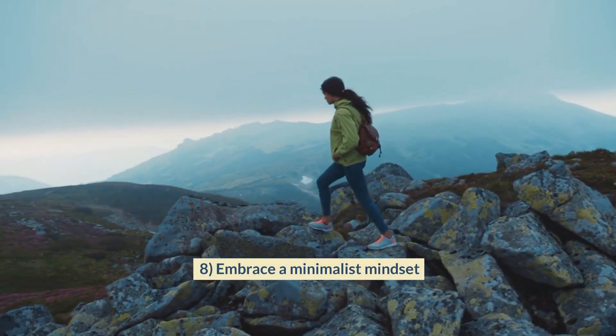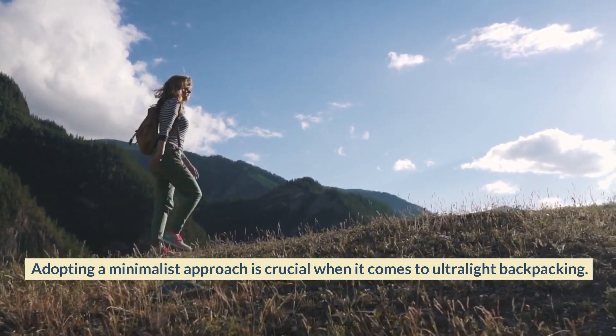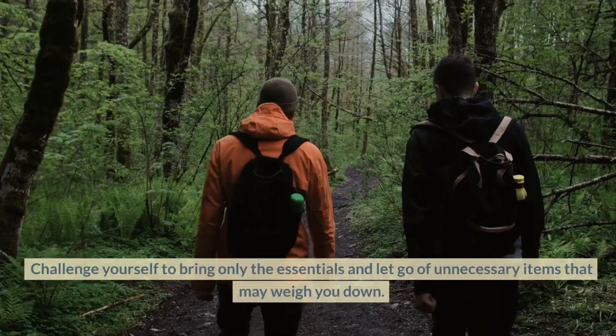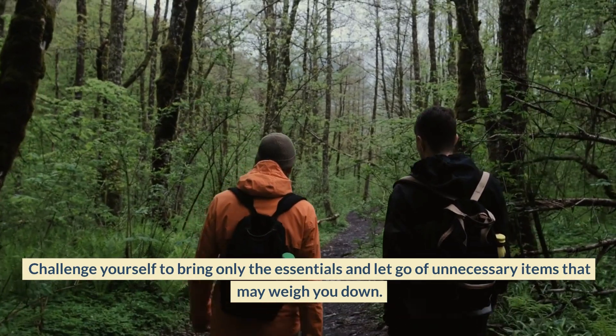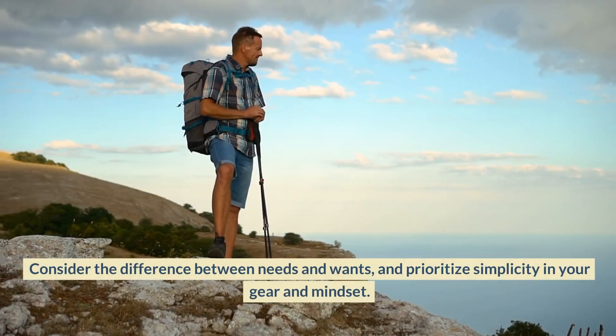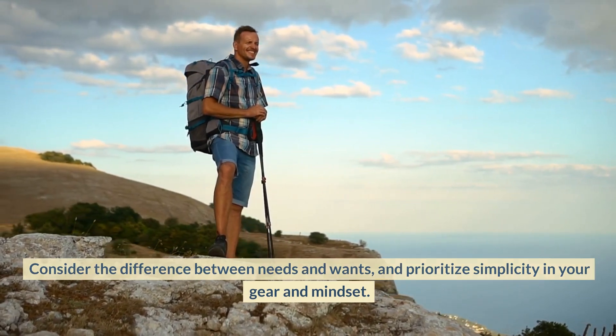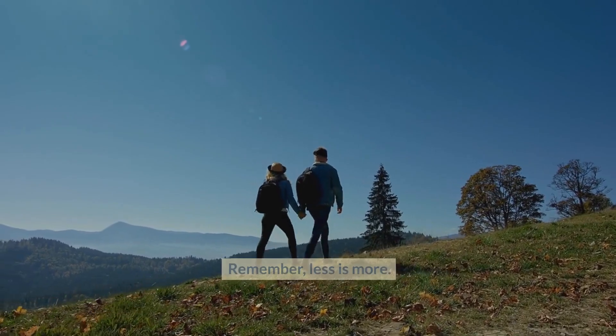Embrace a Minimalist Mindset. Adopting a minimalist approach is crucial when it comes to ultralight backpacking. Challenge yourself to bring only the essentials and let go of unnecessary items that may weigh you down. Consider the difference between needs and wants, and prioritize simplicity in your gear and mindset. Remember, less is more.